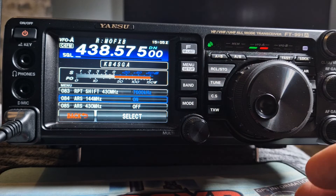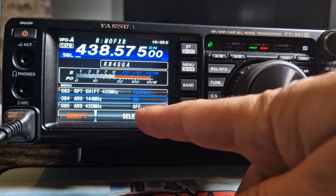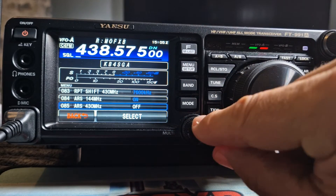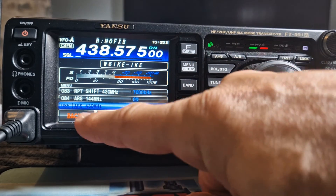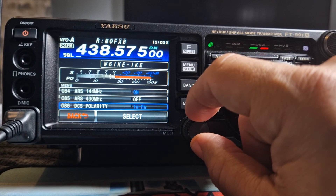Then you get to the automatic one, which is the one I needed to turn off, and I needed to turn it off on 2 meters. It says off there, so you just highlight it in blue, then push select and you can turn it on or off. I've turned it off, then go back.